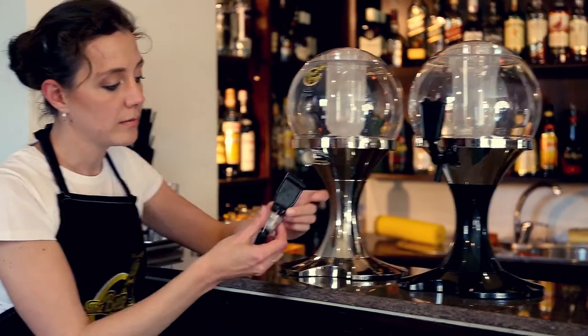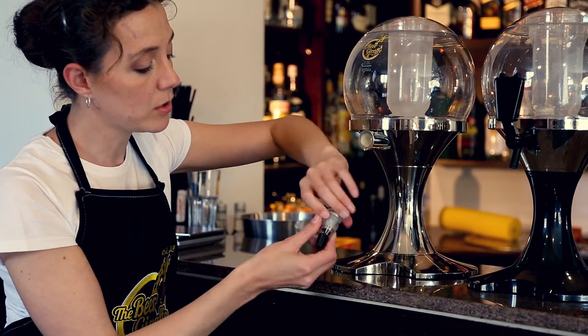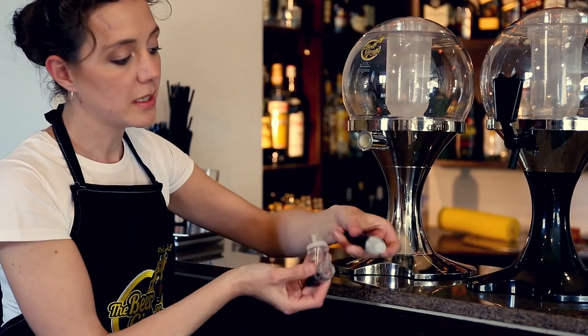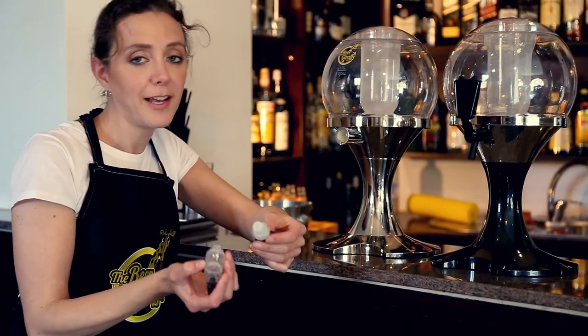Now with our one, it also comes apart so that you can clean it easily. Basically all that you have to do is take it apart, put it in soda overnight, and it cleans itself.